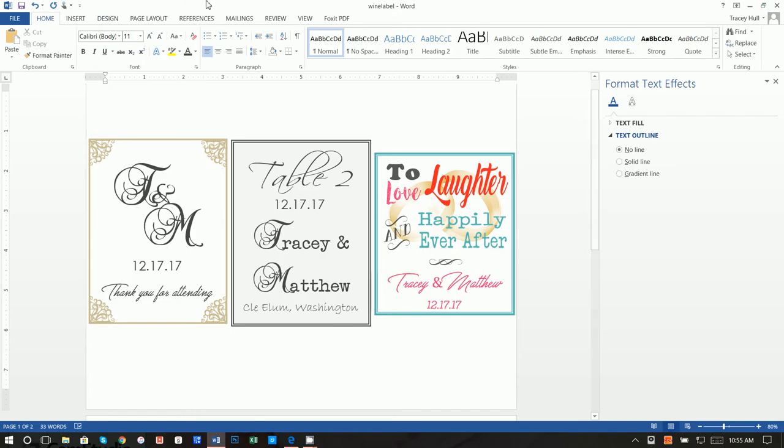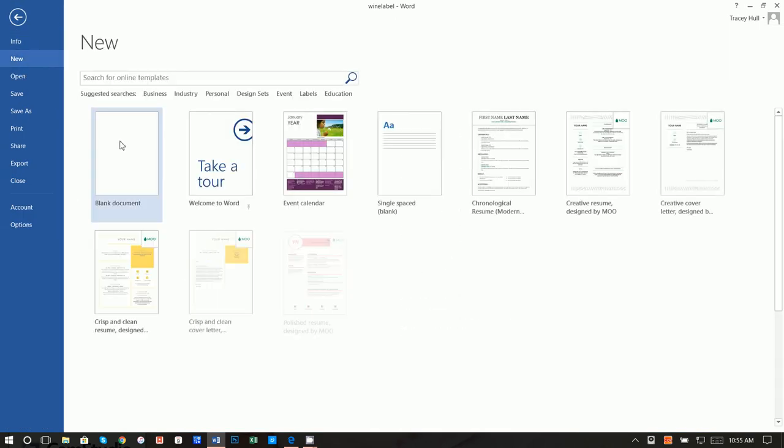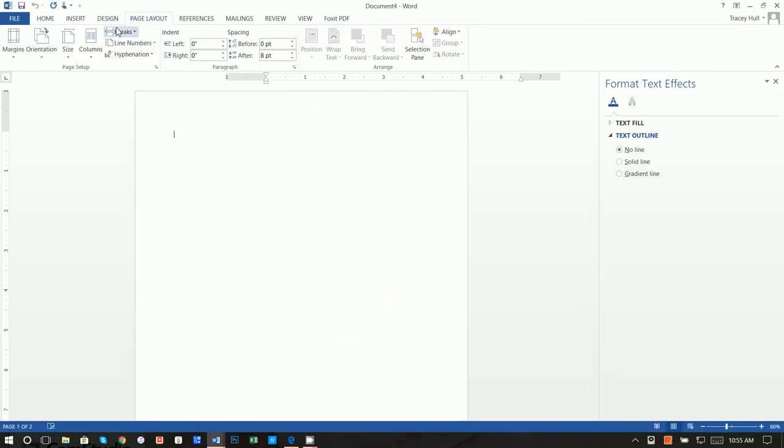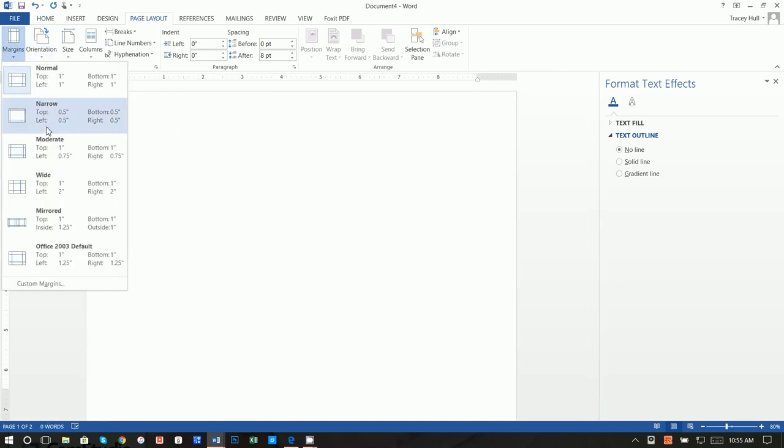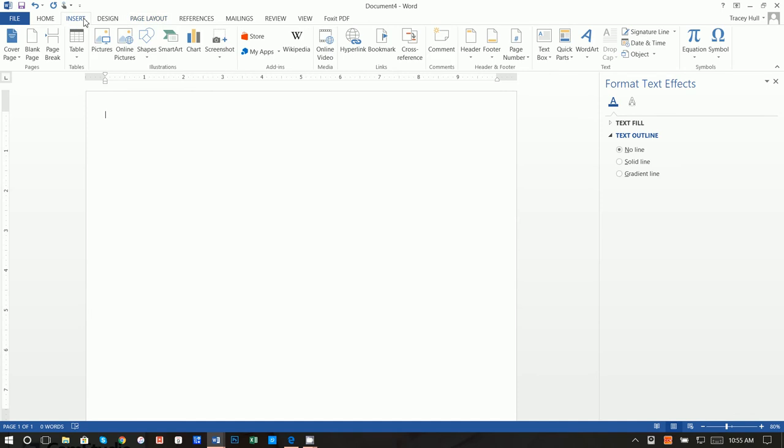All right, let's go ahead and get started. The first thing we're going to do is go to File, New, Blank Document. We then want to go to Page Layout, Orientation, Landscape, and we want to go to Margins and make those narrow. Next thing we want to do is create the outlines, boxes, or borders.